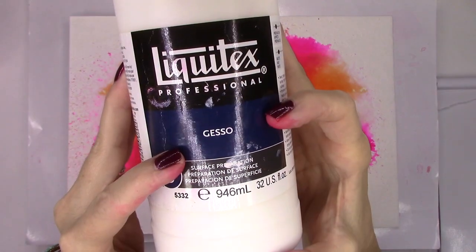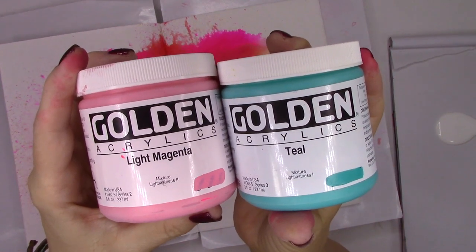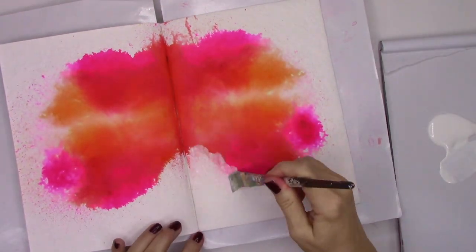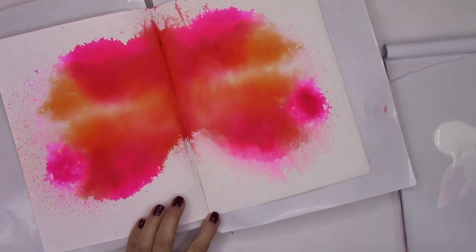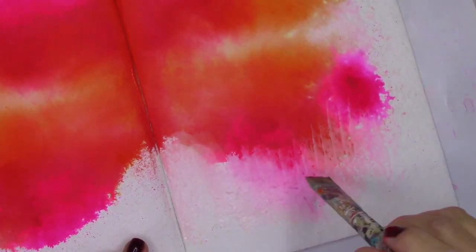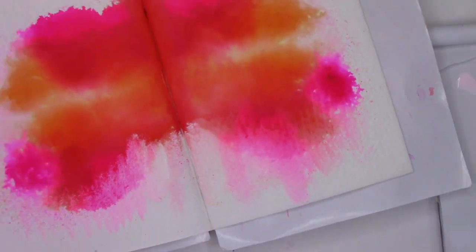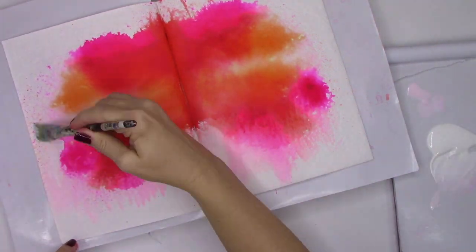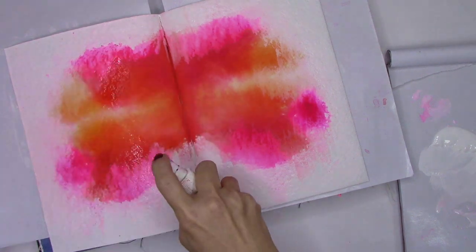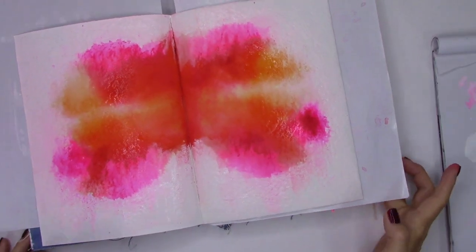Now I'm pulling out some gesso and acrylics to really start the layering process, and that's what this project is all about — playing, layering one color on top of the other, blending, and playing with art supplies. A lot of art supplies will be used here. Right now I'm feathering the gesso into the ink so we don't have a big cut-and-dry line where the paper and ink meet, then reactivating the ink with a little water to continue the blend.